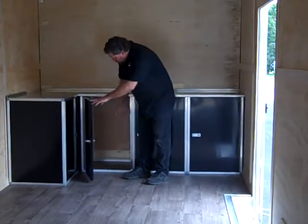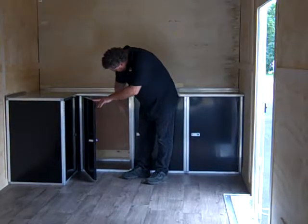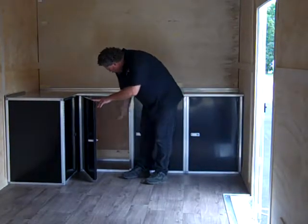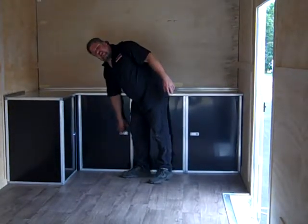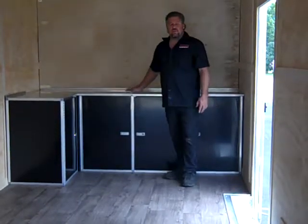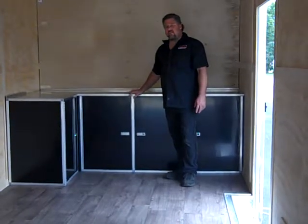All of our cabinets, you can put shelving in there — they're all adjustable height shelving and they can go in anywhere. You can put as many shelves in there as you want. For this cabinet combo or any of our other ones, check us out online at MidwestRaceCabinets.com.